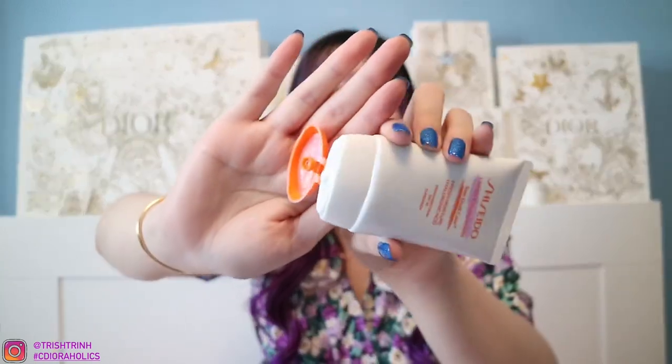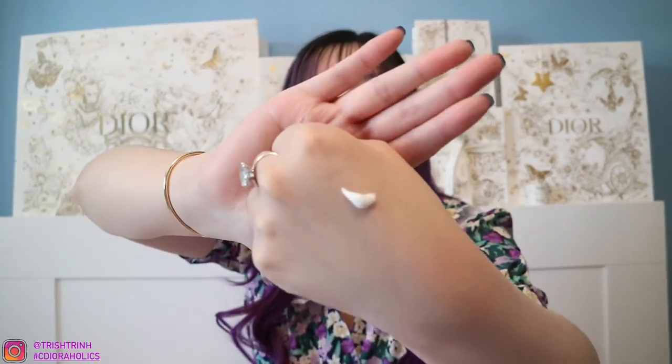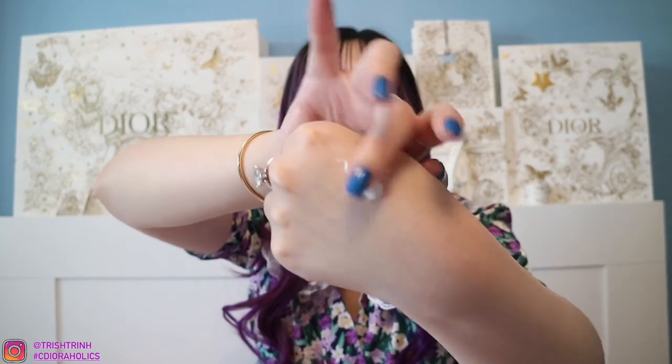Now let's do the other sunscreen. This is the packaging — there's a cap and then you just squeeze it out. This is how it looks when I'm rubbing it all over my hand. It doesn't give off those white streaks like when you put some sunscreens on. This one is more dewy, more glowy, and I can really feel the moisture. It is really, really moisturizing and it would give your face a glowy look.